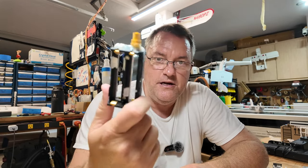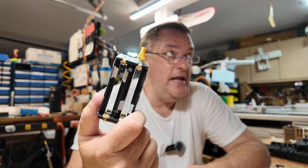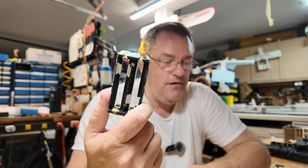You get about 30 minutes of flight time in the airplanes I'm flying out of these. That's 3,000 milliamp hours — what I'm getting out of my average 18650. I'm cruising at under 5 amps, and that math works out.